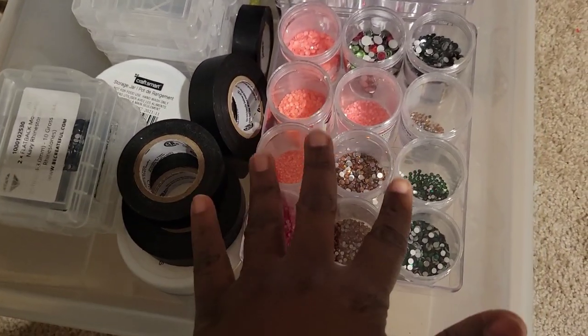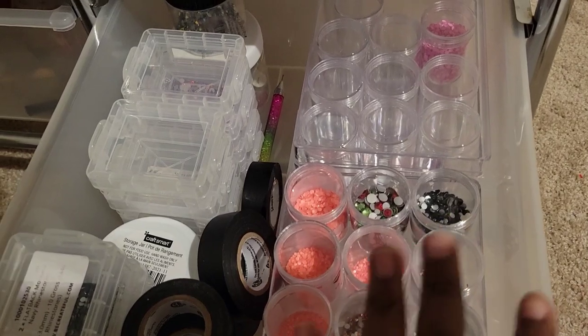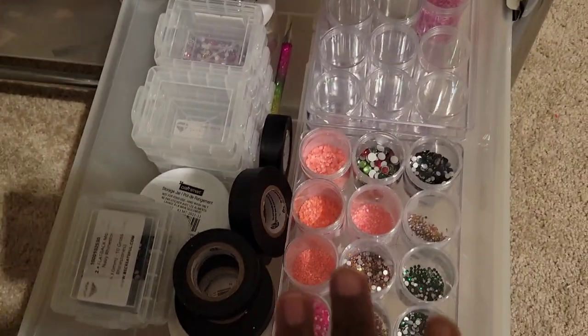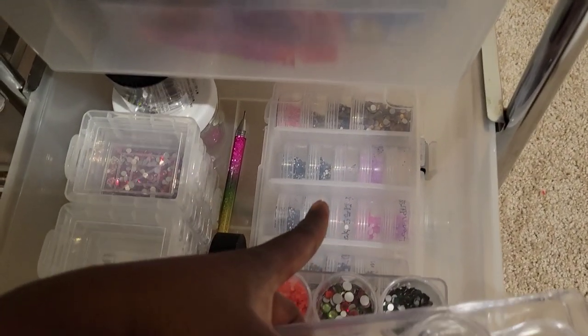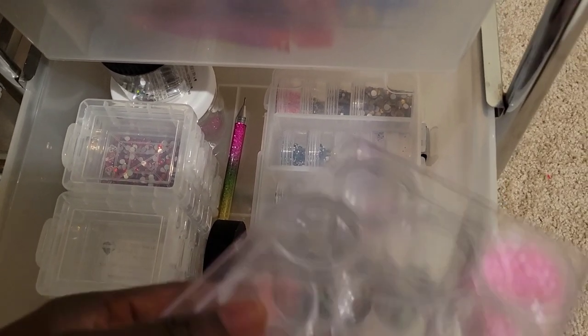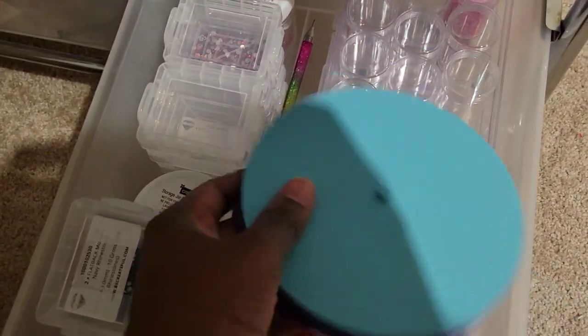It has a top so you can cover it. I got it from Michael's and Hobby Lobby. If you're looking for something like this, go to the jewelry section at Michael's — they have these containers and I am in love with them. I have this big one where I put my tiny stones: my SS3s, SS6, SS8, and SS10 all go in here.